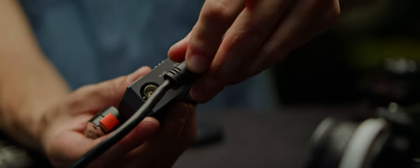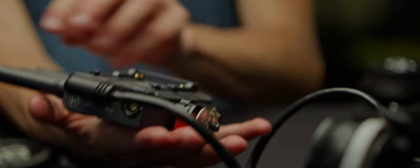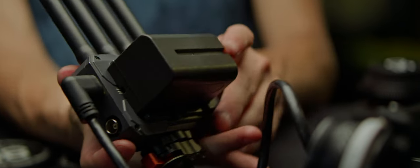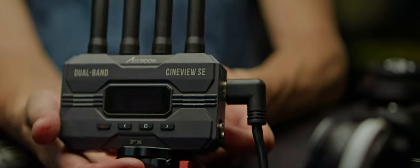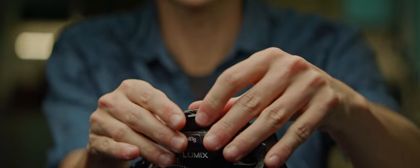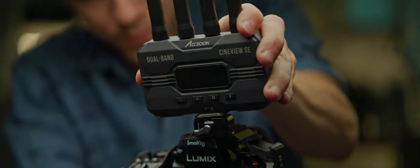Just like the monitor, our wireless video transmitter needs power and signal. So I'll run an HDMI cable from the monitor — I like to keep these as short as I can. Since I'm constantly adding the transmitter to the rig and taking it out, I really like to have it set on a quick release system like the Hawk Locks here. This means I can easily mount and remove this part of my build according to the project's needs.